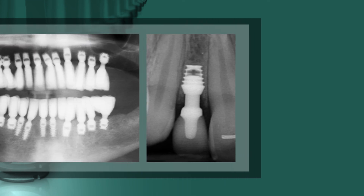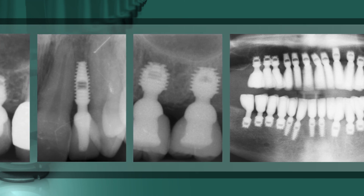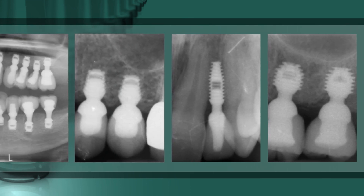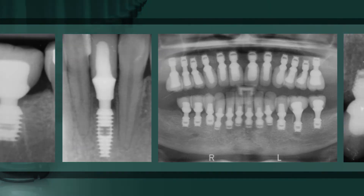Regardless of the diameter of the components, the Bicon locking taper connection provides clinicians and patients alike the many clinical benefits of a bacterially sealed connection with 360 degrees of universal abutment positioning.